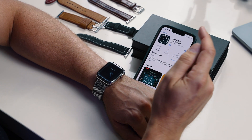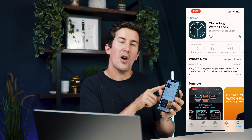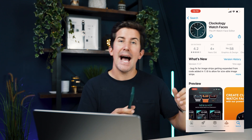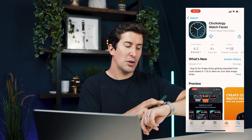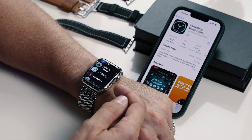The first thing you need to do is grab your iPhone, head to the App Store, and download an app called Clockology Watch Faces. This will download the app both to your iPhone and to your Apple Watch. Once it's downloaded, you should be able to go to your Apple Watch and you'll see that the Clockology app is installed.